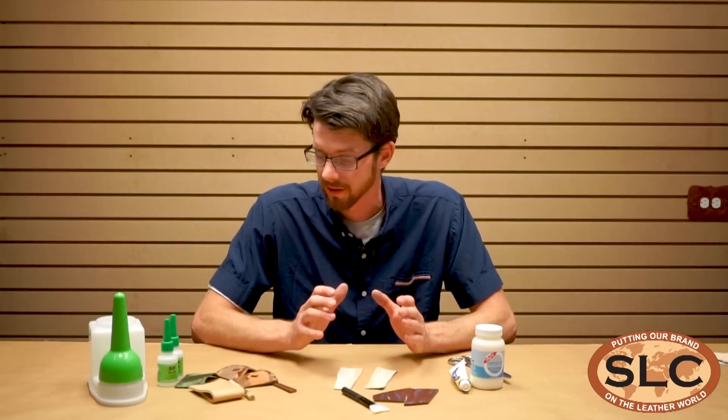Overall, extremely handy products. I'm really excited to have them. Let us know if you have any questions and we'd be happy to get some in your hands.